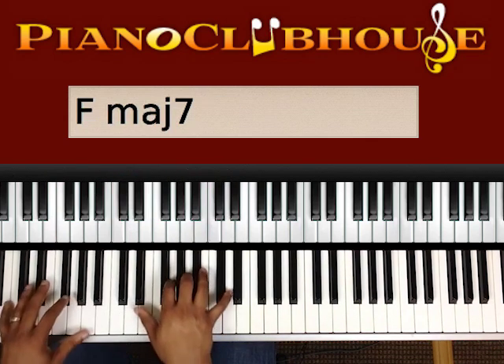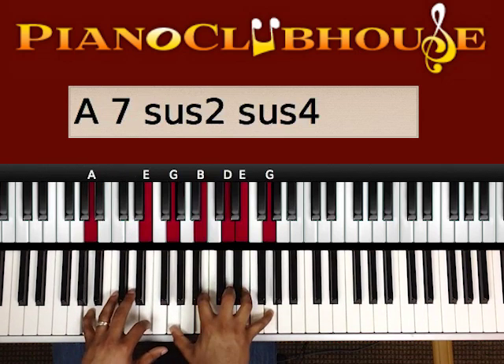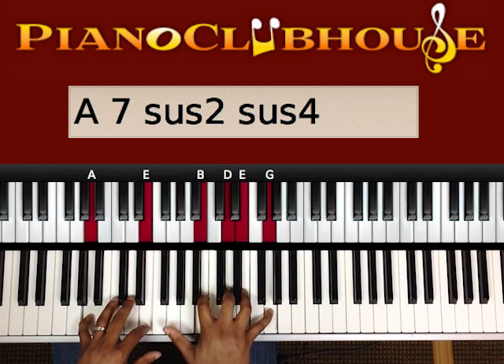So far we have... Then we're going there. A, E. Right hand, we played G, B, D, E, G.